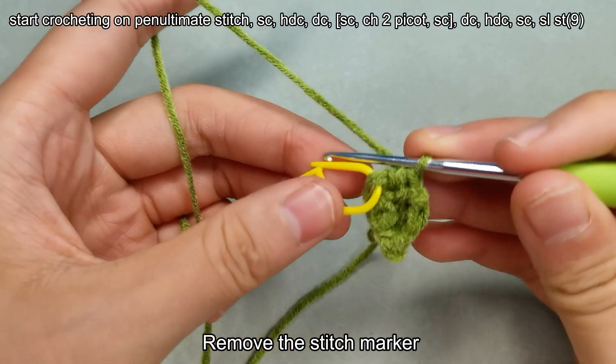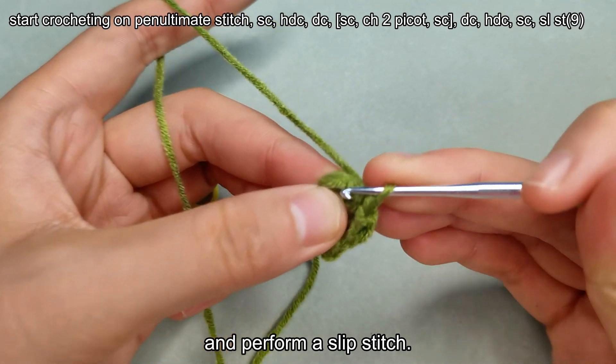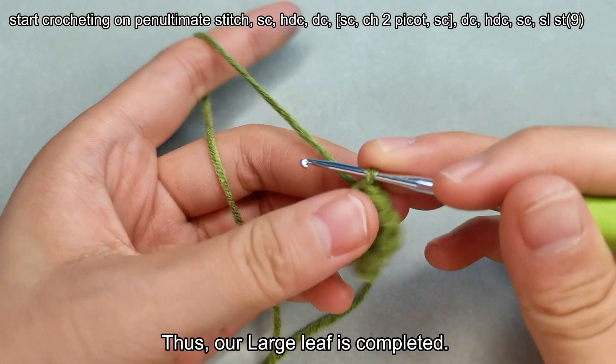Remove the stitch marker and perform a slip stitch. Thus, our large leaf is completed.